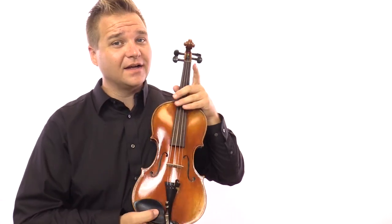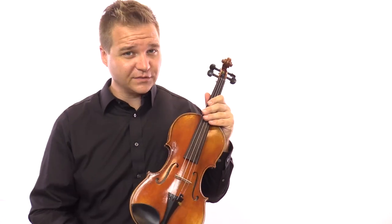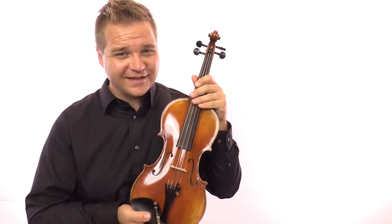All right, so if you're interested in picking up this sample violin, you can find it by clicking on the link that's in the description. I will see you at FiddlerShop.com. Thanks for watching.